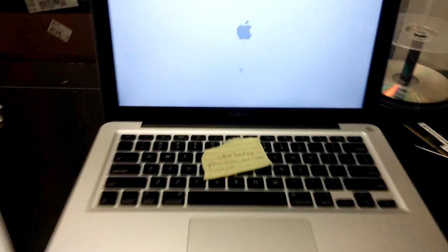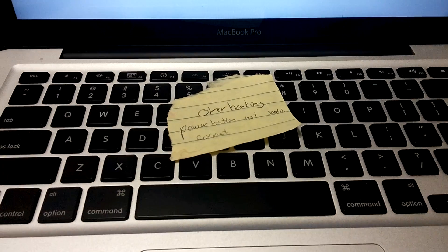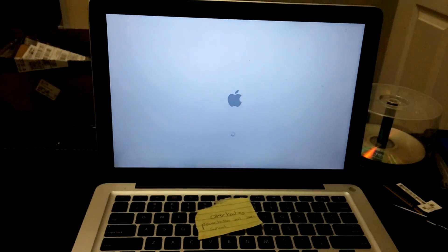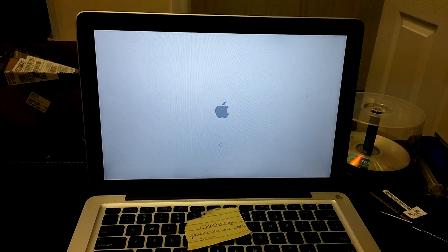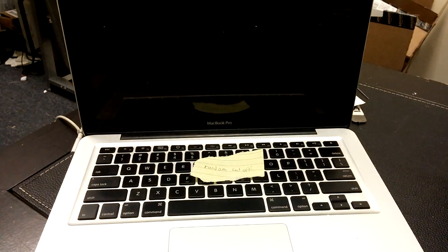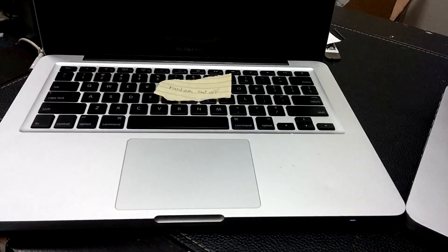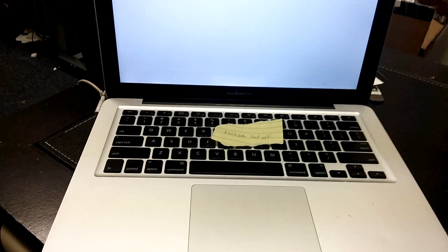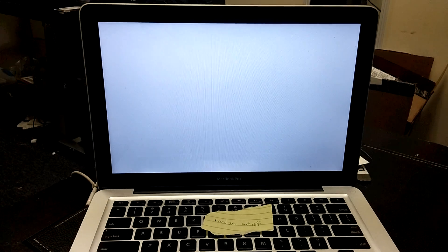We have two MacBooks here. One says overheating and the power button is not seated correctly — it's been booting up for about two or three minutes. This one says that it randomly cuts off. I just turned it on a minute ago and it bombed. So let's see what it does right now.